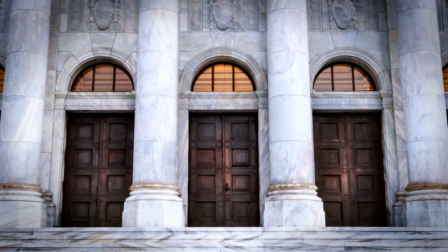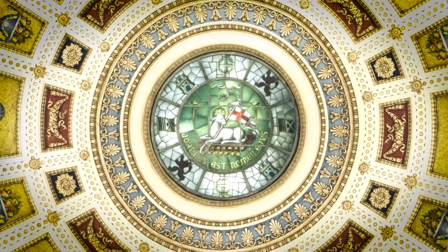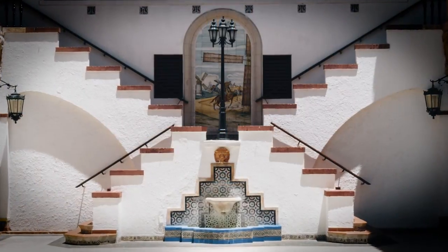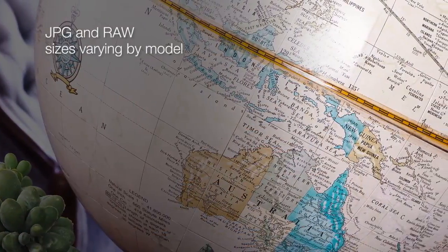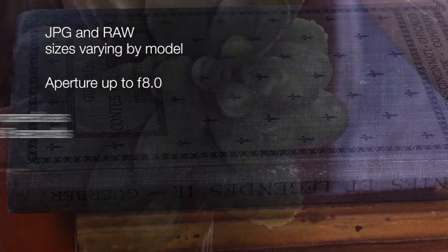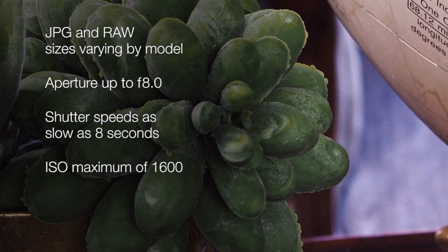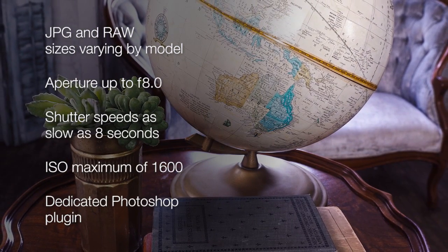The High Res Shot function can also be used for landscapes or architectural details — any still subject that requires ultra high resolution. Output options include JPEG and RAW files, with sizes varying by model. You can shoot with an aperture up to f8 at shutter speeds as slow as 8 seconds and a maximum ISO of 1600. Plus, there is a dedicated Photoshop plug-in available for processing.